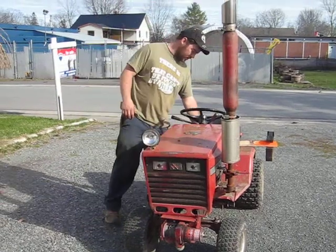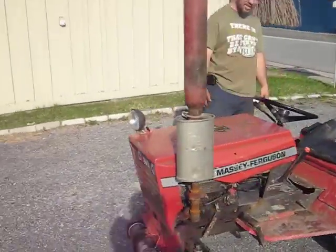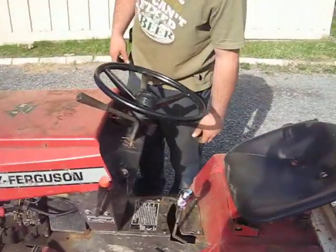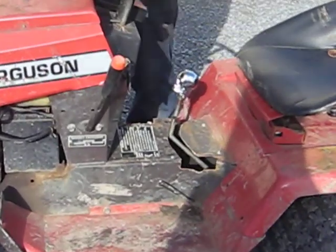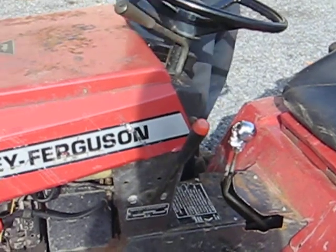Put a new shifter on it. Nice chrome, small head. Much easier to grab when shifting on the go than the old one. I haven't removed it yet, just because it looks pretty.